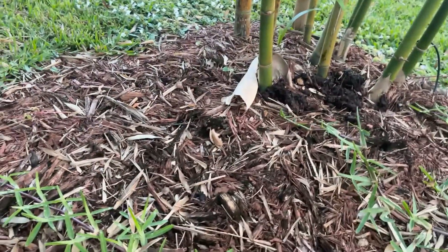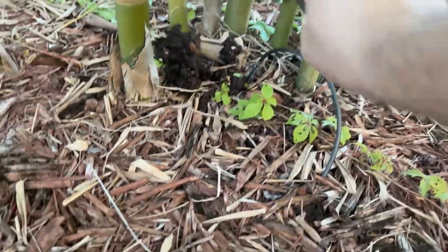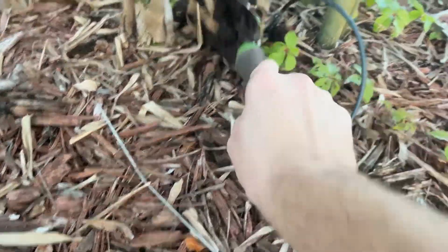I'm going to add this to each of the bamboo bases here and cover it up with mulch.